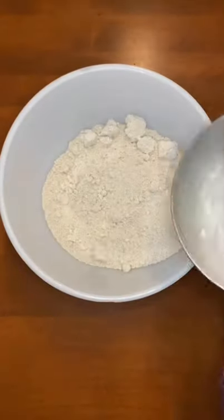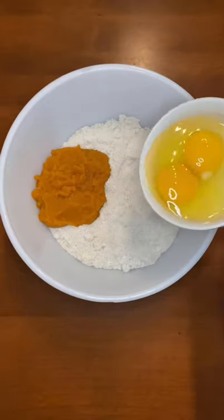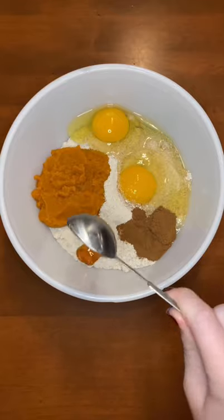Today I'm making some dog treats for my pups. First I'm adding two and a half cups of oat flour. Next I'm adding half a cup of pumpkin puree followed by two eggs. Then I'm adding one tablespoon of cinnamon and two tablespoons of honey.